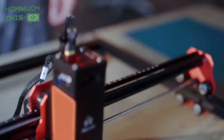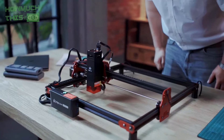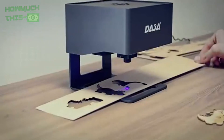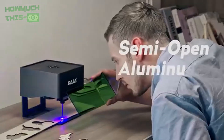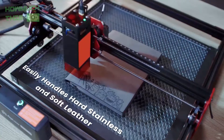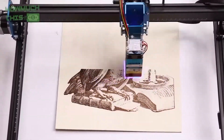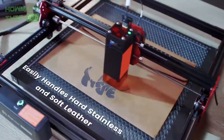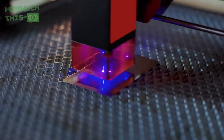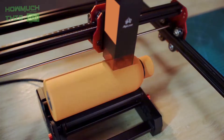Hey guys, welcome to HowMuchThis. Looking for a budget-friendly laser cutter and engraver? We've compiled a list of the 5 best options under $200, perfect for DIY projects and beginners. These affordable machines offer impressive precision and versatility, making them ideal for engraving and cutting on various materials like wood, metal, and glass. Discover top-performing models that won't break the bank. If any of the products interest you, you'll find quick access to purchase them through the links in the video description. So let's find out.